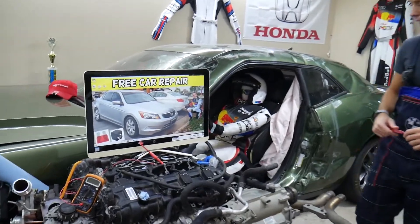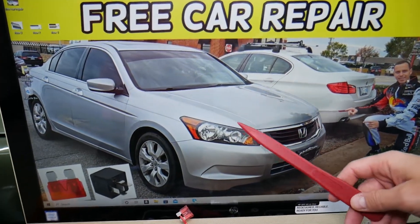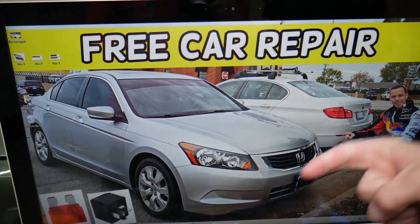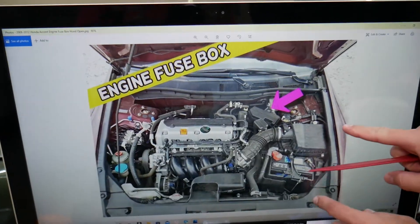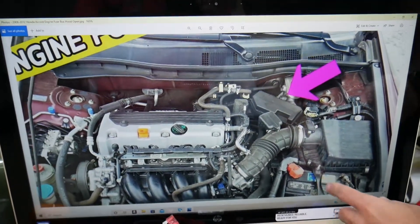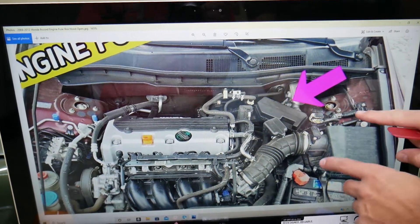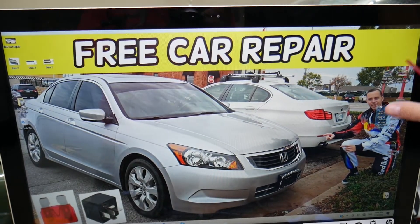Now, the brake pedal position switch fuse — where it's located. We'll demonstrate on a 2010 Honda Accord. Fun fact: you have three different fuse boxes, but luckily this will be in just one of them. Come under the hood and you'll find the main engine management fuse box right there. Open that cover and you will see a fuse box layout that looks just like this one here.